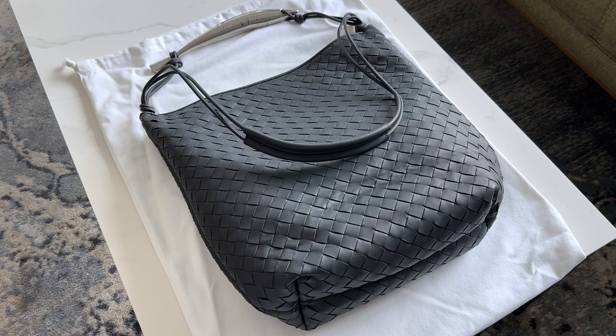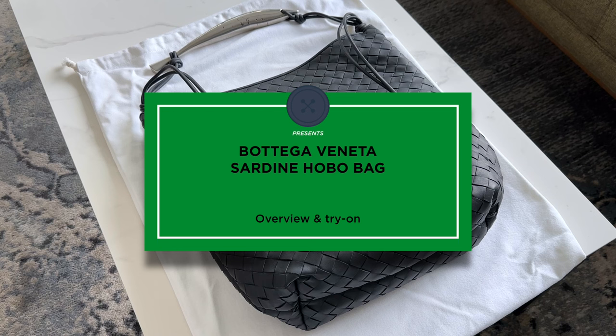Hey guys, I'm Sartorial Phil. Welcome back to my channel. I'm going to do an overview of a Bottega bag that I wanted to try out.